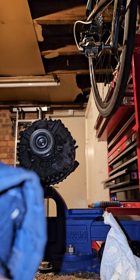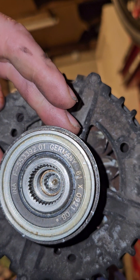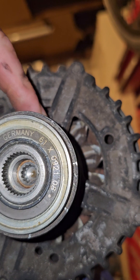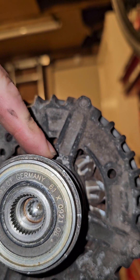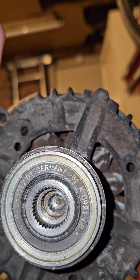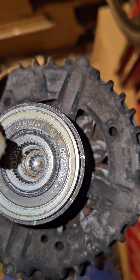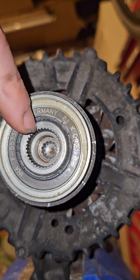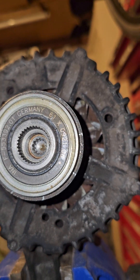The centre Torx spline socket you can see in there is actually the axle — the actual driveshaft of the alternator. And this outer 33-tooth spline is actually the body of the pulley. So we want to unscrew this off the driveshaft.